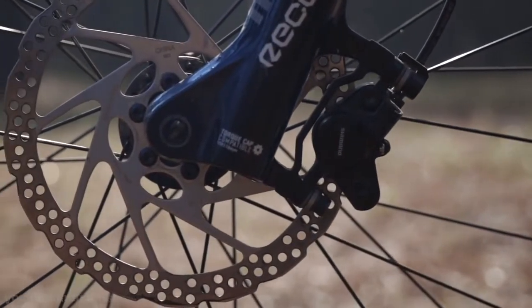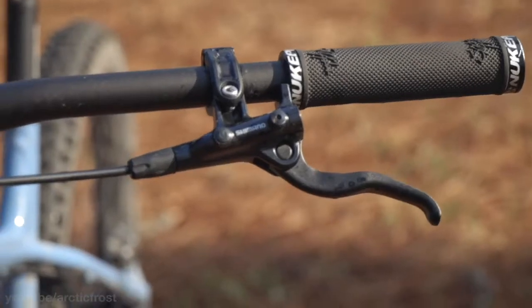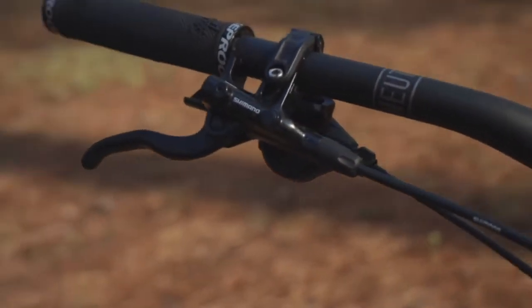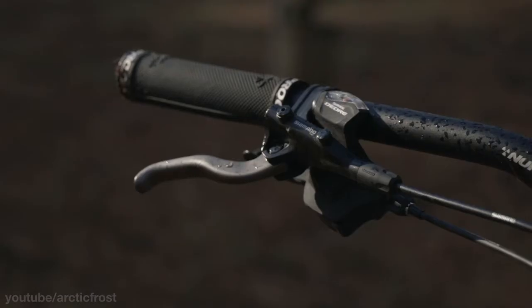The brakes on the 2020 are Shimano MT400 and on the 2021 they are the Shimano MT4100. On the 2021 we have black brake levers, and on the 2020 there are these nice gunmetal gray levers.